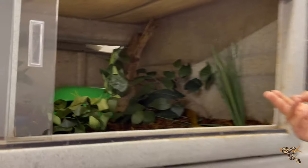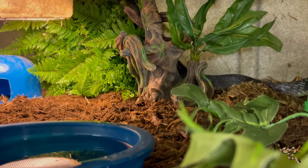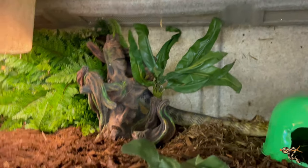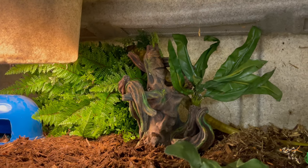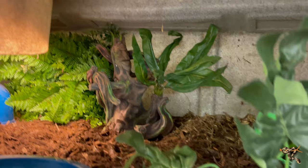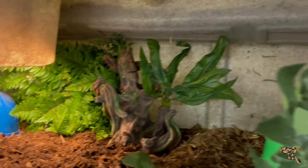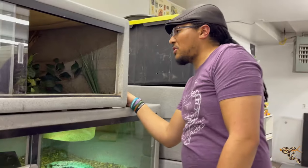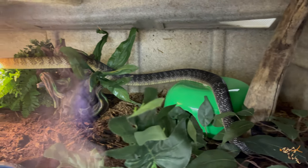There he goes, already wrecking stuff. These guys are really big, heavy-bodied colubrids. Our boy will never be super huge because he was basically maintenance-fed for the first year and a half of his life. These guys grow pretty quick, and yep — he's already buried himself in there. That's okay. We'll keep an eye on him and I'll shoot a little b-roll in a while to see how he's doing. He's back there, poking his little head out.